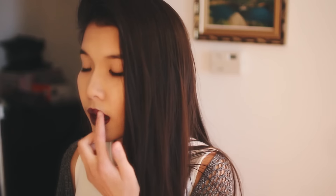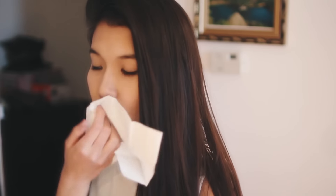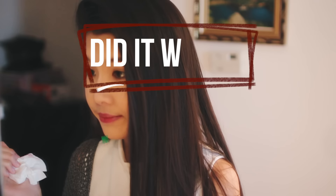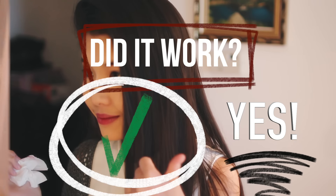You probably know that I'm obsessed with lipsticks, but when it comes to taking it off, it can be so hard. So what I found out was that if you take some vaseline and put a thin layer on top before taking it off, it won't be too messy. I tried this out and it worked perfectly fine.